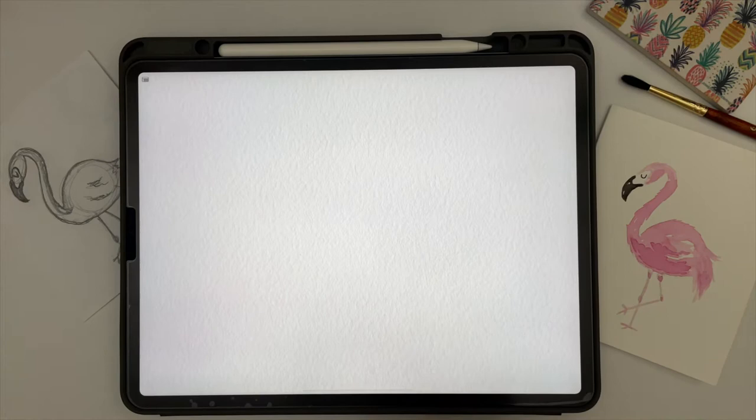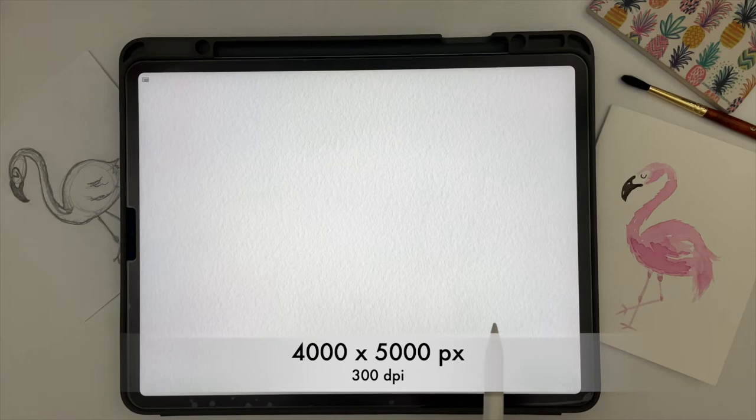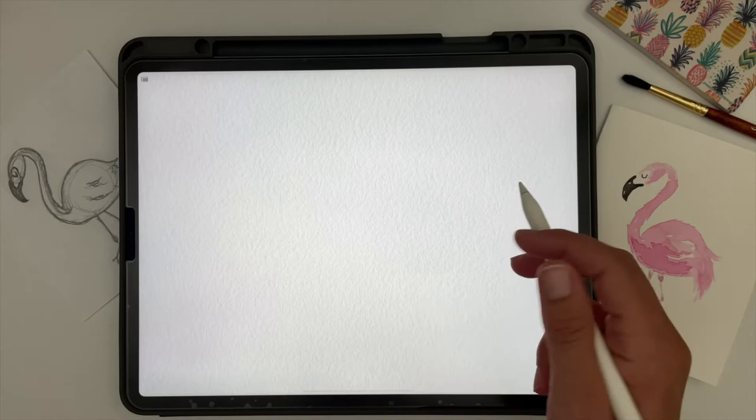I'll be painting on this watercolor paper, which is included in the wonderful watercolors bundle. This is a special Procreate document that you can paint right into, and it'll make it look more like real watercolors by adding texture and depth to your paint strokes. This canvas is 4,000 by 5,000 pixels, which is plenty large enough for any type of project.